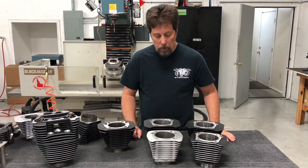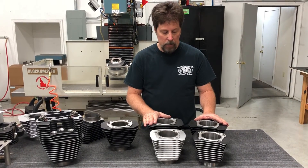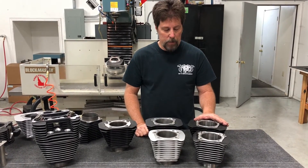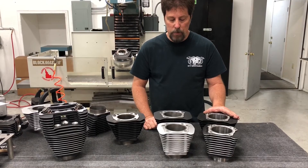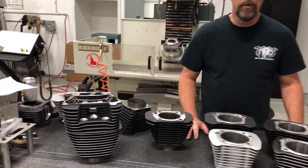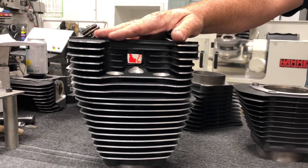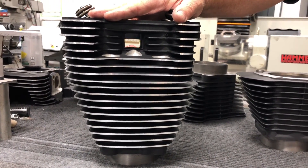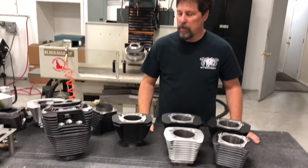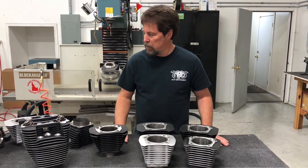In summary, we have both 1250 and 1275s in big fin and small fin, and in three different colors: straight black, straight silver, or black with highlighted fins. Three different colors, two different fin sizes, two different bore sizes — that's 12 different cylinders altogether. We are the superstore for bolt-on big bore kits. Here you can see the black highlighted look on a late model big fin head sitting over one of our 1275 cylinders — that's the proper look, matching what the factory color scheme looks like.